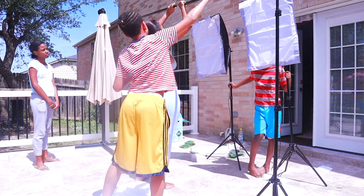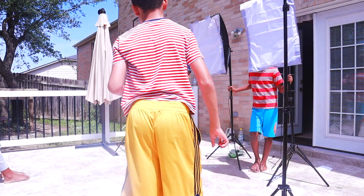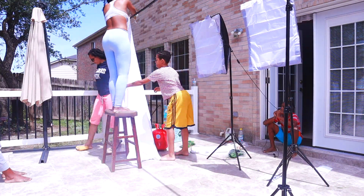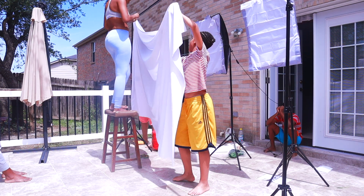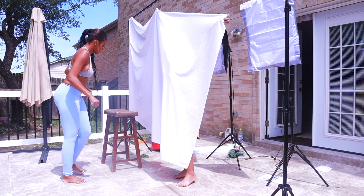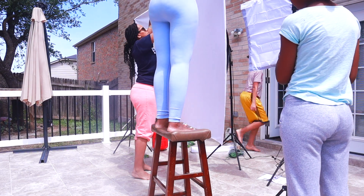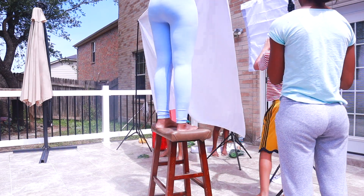The soft boxes are officially up. They were the first things I put together because they had just arrived literally about two hours before I wanted to shoot. I didn't know how long setup would take, and I don't have a lot of personal experience using them — I've seen photographers use them but not myself — so I wanted to make sure that was done before throwing up the backdrop. I also got the backdrop stand from Overstock.